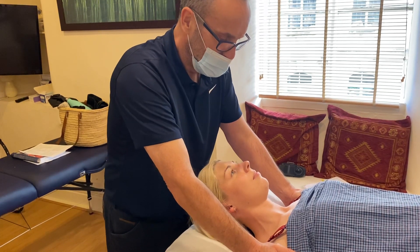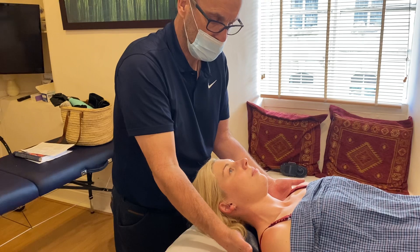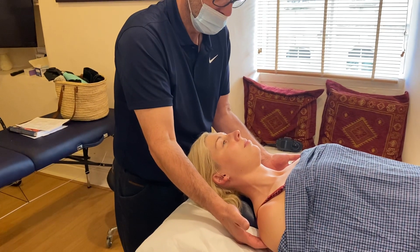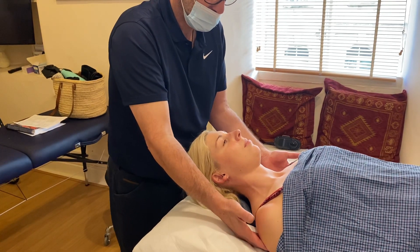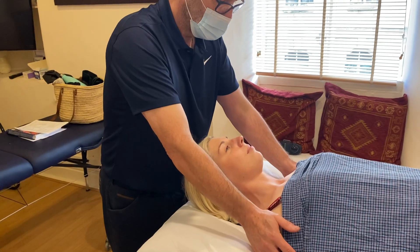If you're going to use RI — reciprocal inhibition — then you come in behind, and she pushes back into your hands, bringing her shoulder blades together. Hold that for five to ten seconds, then relax and take a breath in. The stretch remains the same.